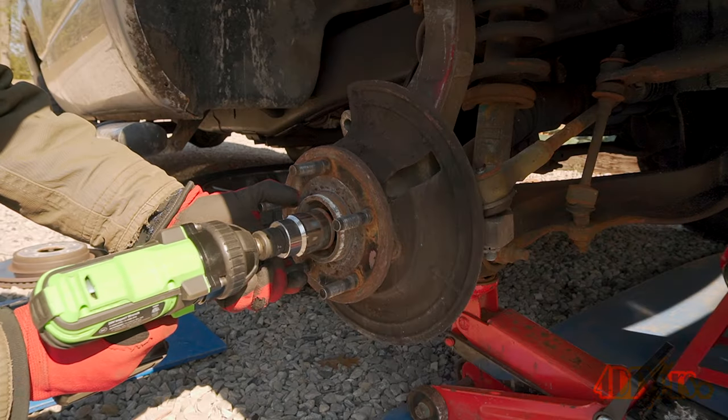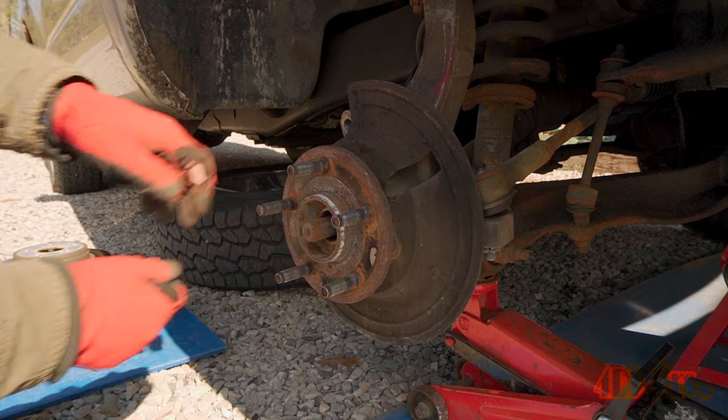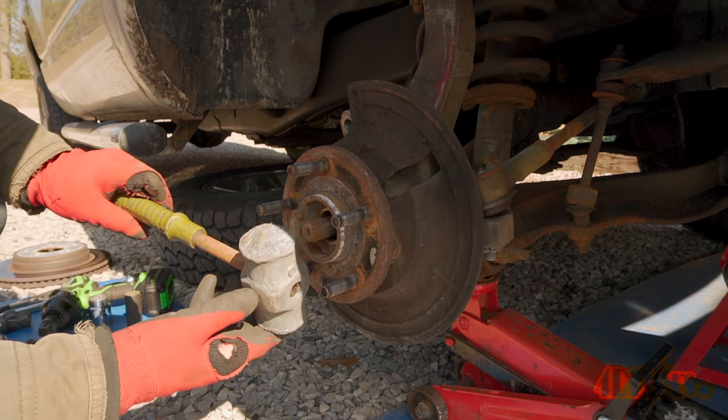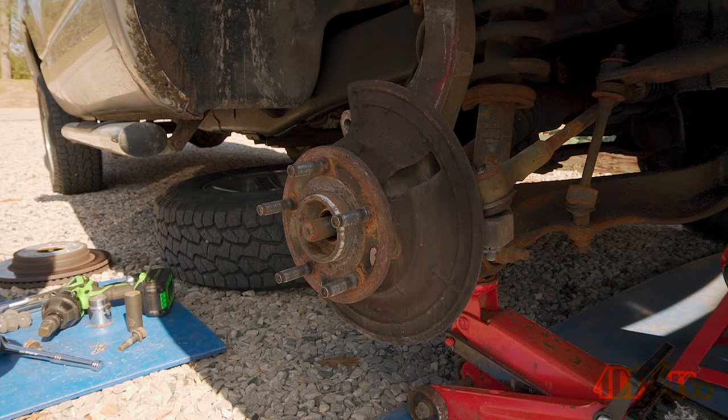Finish up by removing that 35mm axle nut. To make sure the spline isn't rusted in place, use a brass or lead hammer to hit the tip — brass or lead is soft, therefore won't cause any damage to the threads on the axle. Another option is making that nut flush with the outer thread on the shaft and using a regular ball peen hammer.